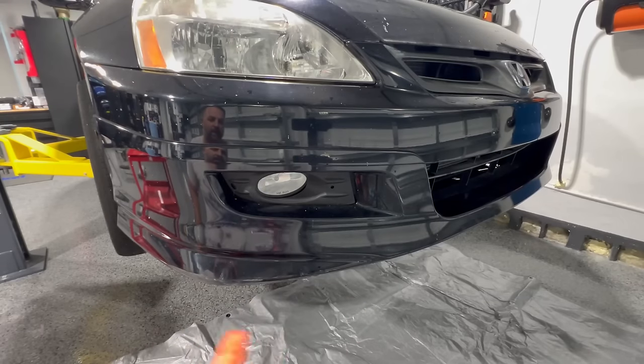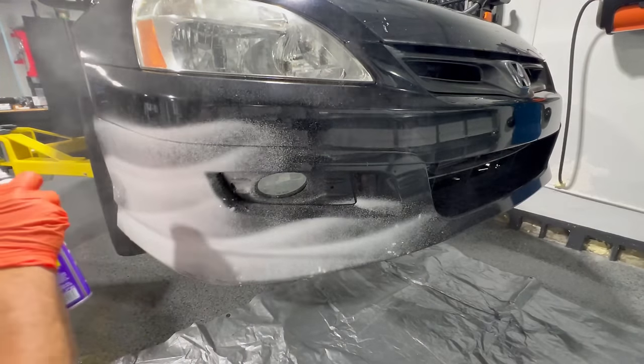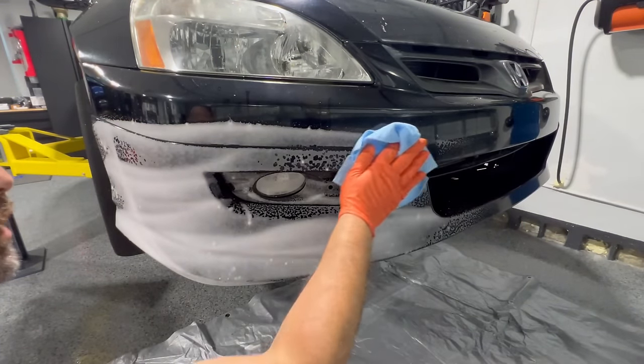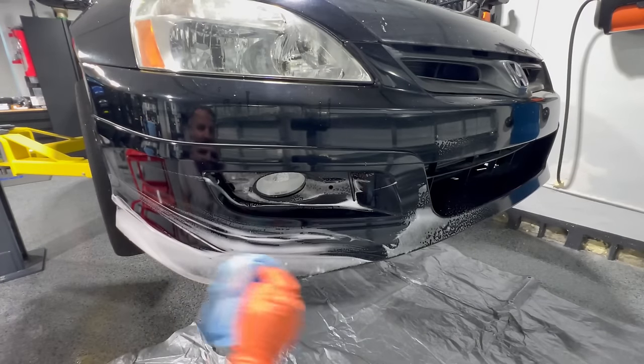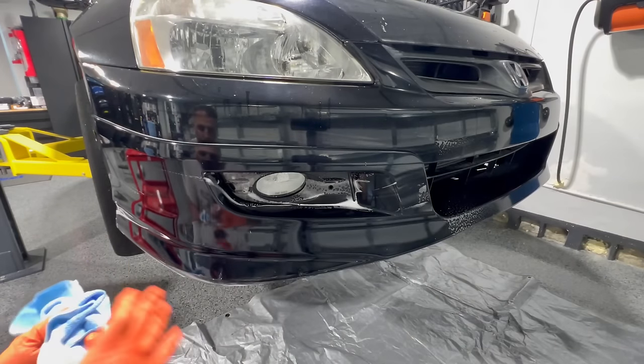Give it a quick shake. The foaming action really does help to get it nice and clean. We'll let it sit for just a few moments. I like to use one rag to get a lot of the foaming degreaser off, and then we'll use our next rag just to do a general drying.